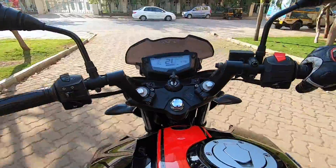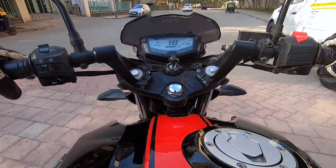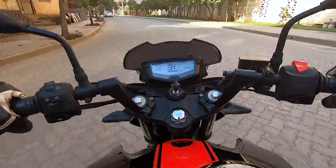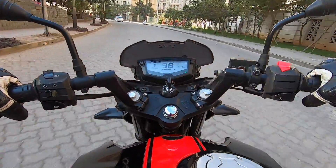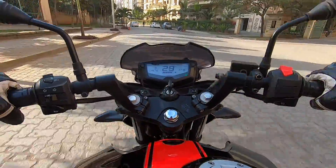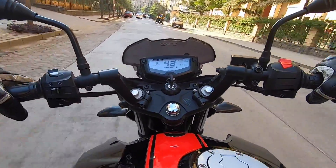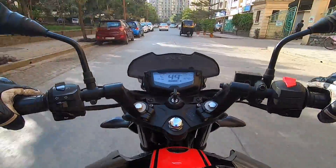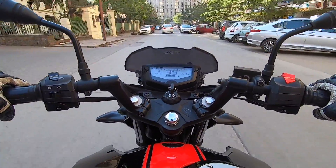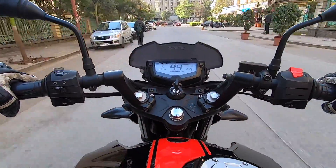Now let's talk about the specifications of the TVS Apache RTR 200 4V Race Edition 2.0. This comes with a carb engine — there is no fuel injection. This motor is a SI four-stroke oil-cooled single cylinder 197.75cc engine. It produces 20.5 PS of power at 8500 rpm and 18.1 Newton meters of torque, plus or minus 0.5 Newton meters, at 7000 rpm.